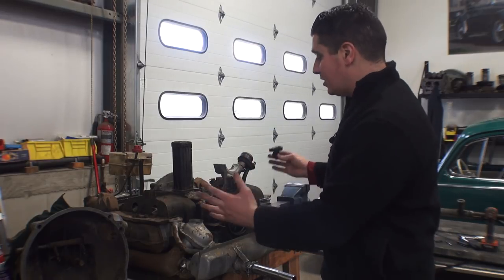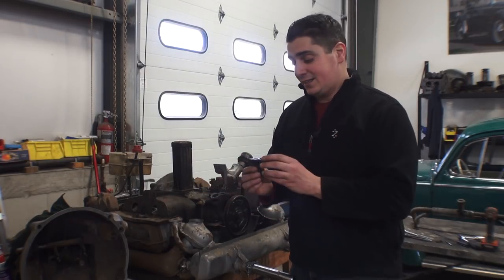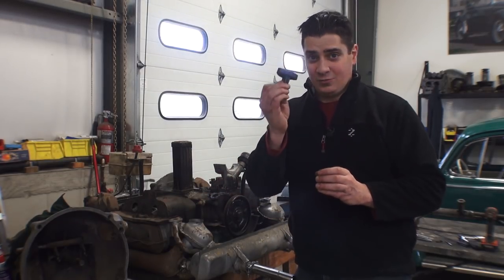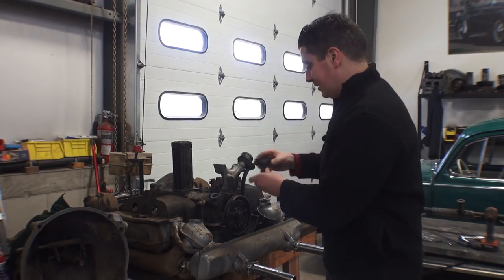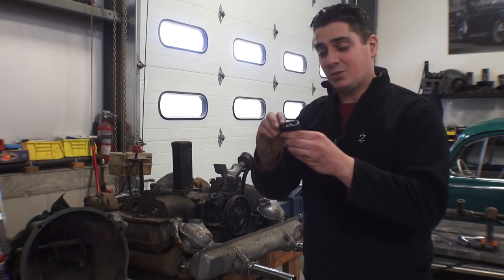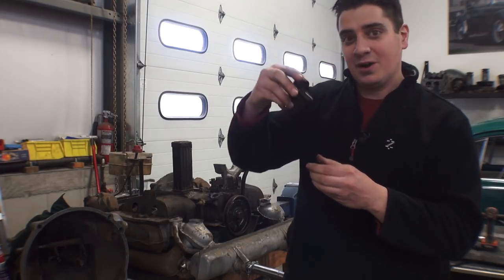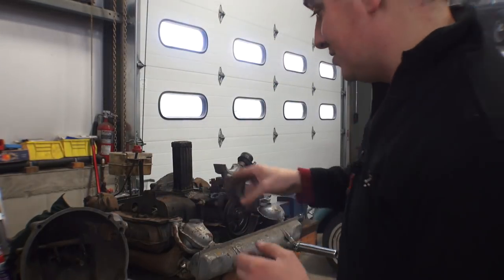A lot of you guys are maybe doing a top end rebuild on your motor, or doing a detailed job and you want to take all the outer pieces off. You come down to the fuel pump and the fuel pump base and you're trying to take the base off the motor. A lot of times it sticks, and you try to get under there with a little flathead screwdriver to pry it up — and sure enough the bottom part that goes into the block has broken off.